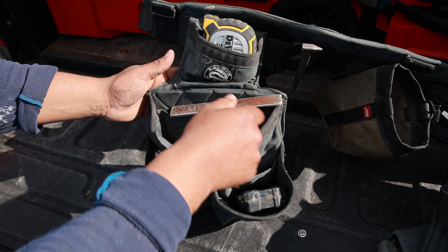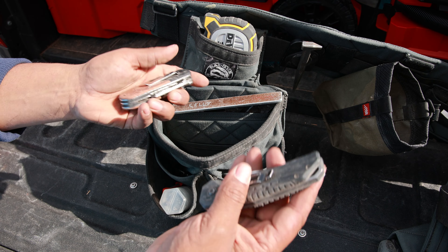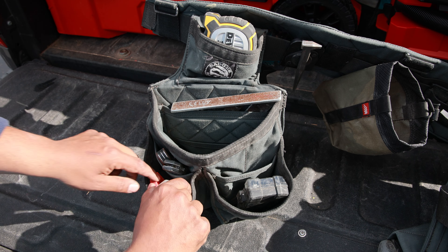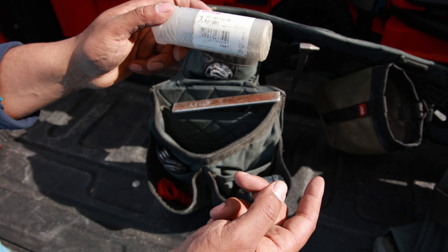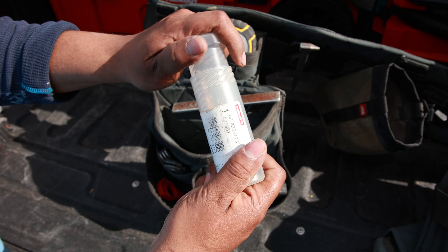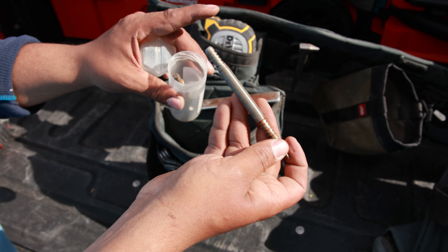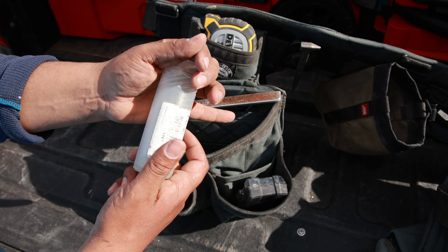Got a speed square in here, got the bit holder. I always have two knives just in case you lose one, and I even have a knife sharpener in there. I also keep these Hilti containers — if you get a drill bit or a wire brush, keep these because they're one of the best ways to keep things waterproof. Whether you have different drill bits you don't want rusted out, or just little punches — keep these in your bags. This is actually one of the best containers you could have.